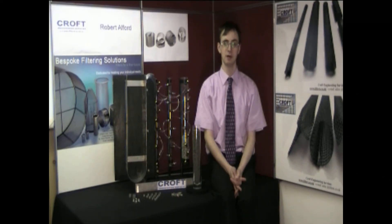Hello, I am Robert Alford. As a chemist, I am currently undertaking a project at Craft Engineering Services based in Warrington, looking into Dixon rings.